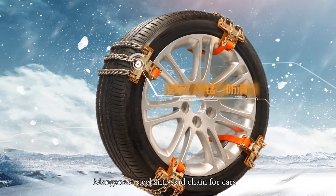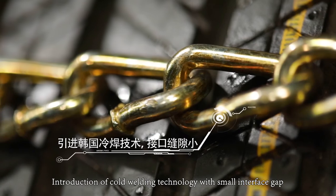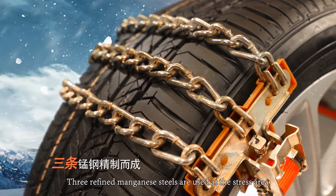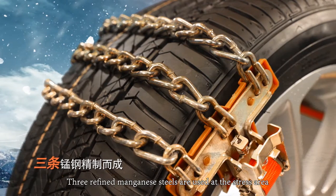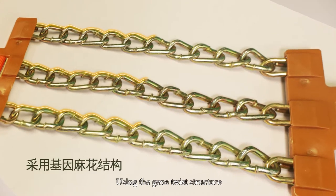Manganese steel anti-skid chain for cars. Cold welding technology with small interface gap ensures no breakage under impact. Three refined manganese steels are used at the stress area. Copper plating quenching makes it hard and stainless. Using the jean twist structure for added strength.